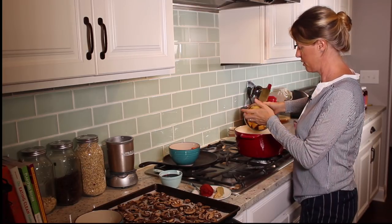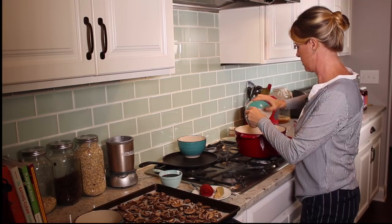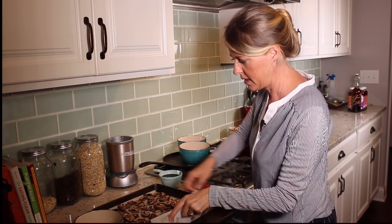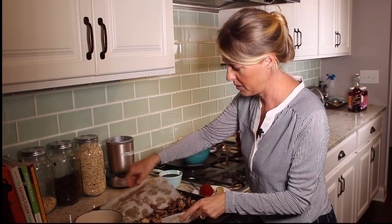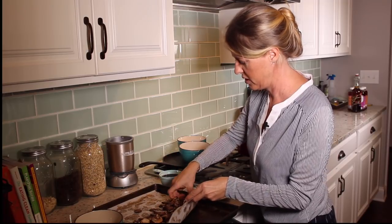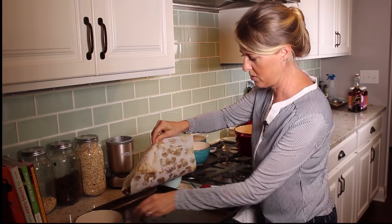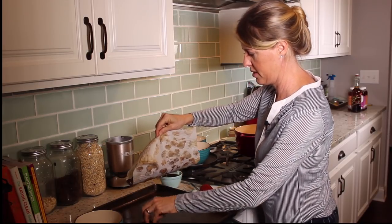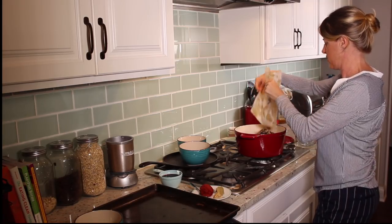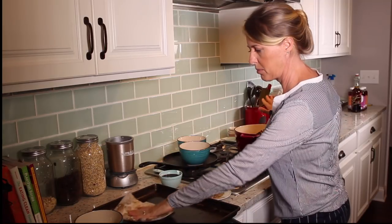The onions are looking good, so we're just going to add all of our other ingredients — potatoes, carrots, the mushrooms. I kind of like doing this on parchment paper because when you take it off the cookie sheet you just lift the piece of parchment over to your bowl or your pot and pour it in — it's pretty handy.